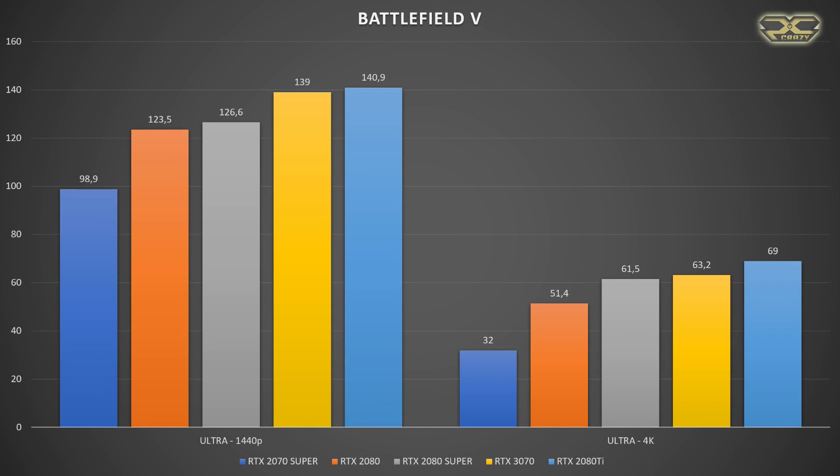In Battlefield 5 on 1440p ultra details, the RTX 3070 scored 129fps, the 2070 Super got 98.9fps, and the RTX 2080 Ti achieved 140.9fps — which means the 3070 gets really close to the RTX 2080 Ti.